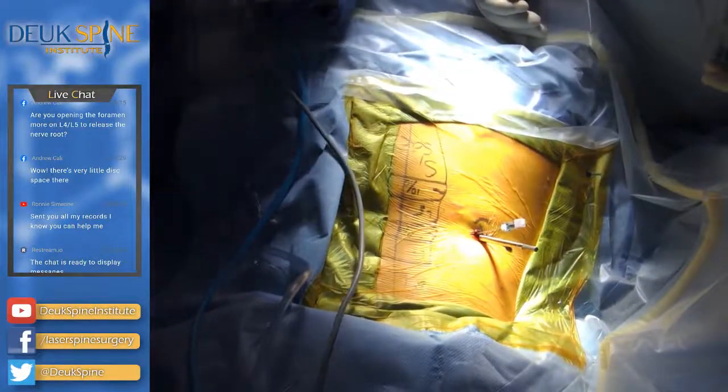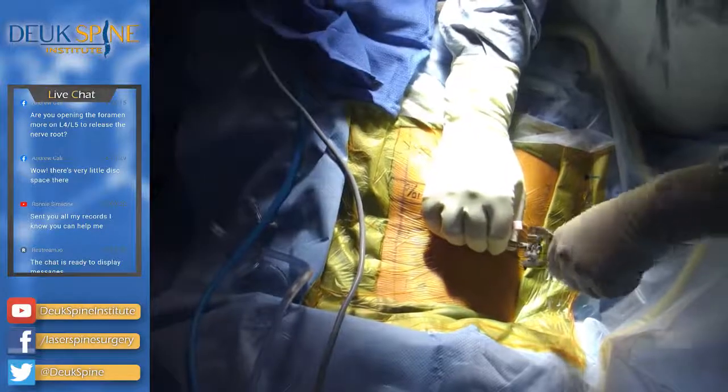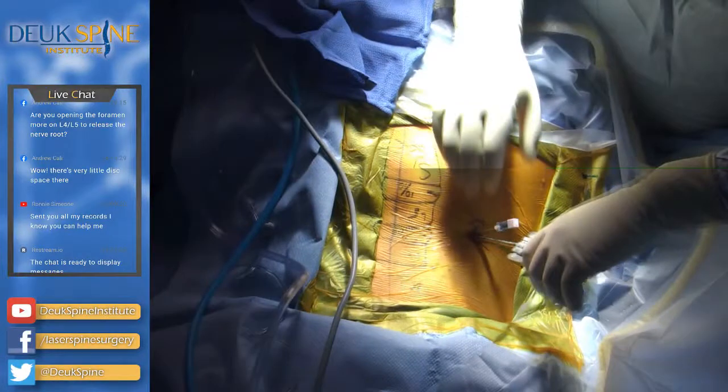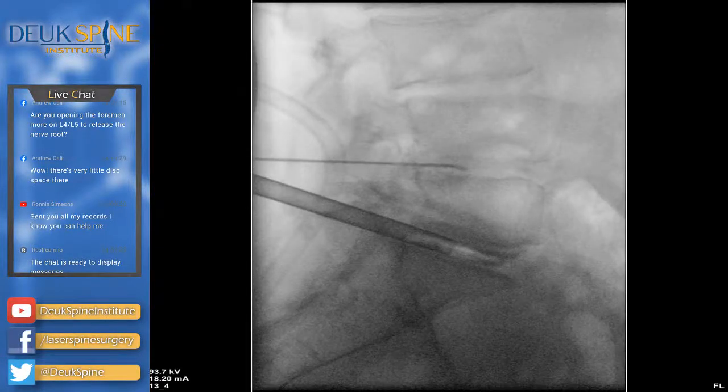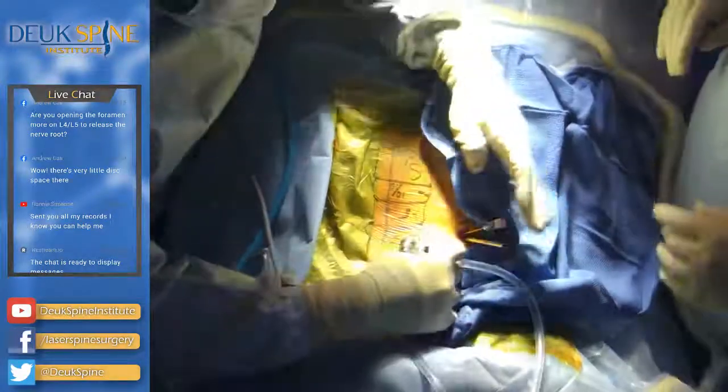We're inside the L5-S1 disc. I've taken the dilator out — it's like a long skinny pencil but it's a dilator — and now we have a tube that goes from the outside world into the disc, traveling along the same path the needle did. Through this seven-millimeter tube I'm going to repair two discs, which normally would require a giant incision from here to here — about a 12-inch incision for the kind of fusion that would normally be done in this patient.